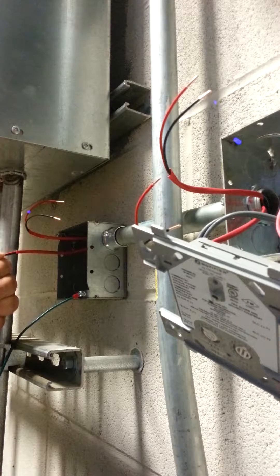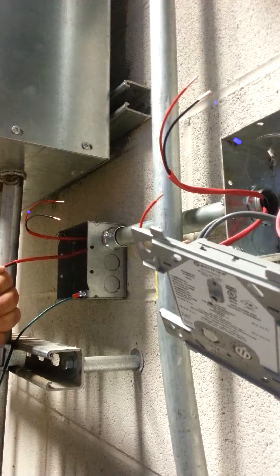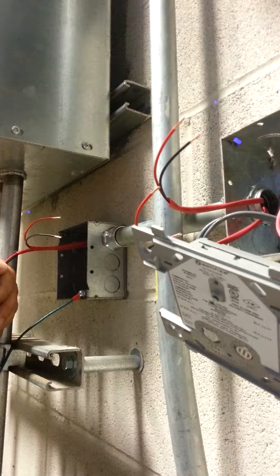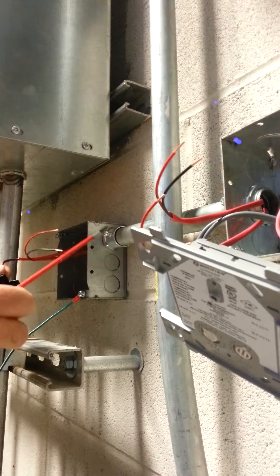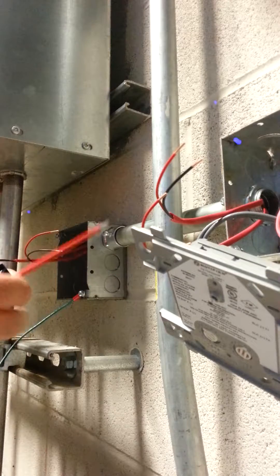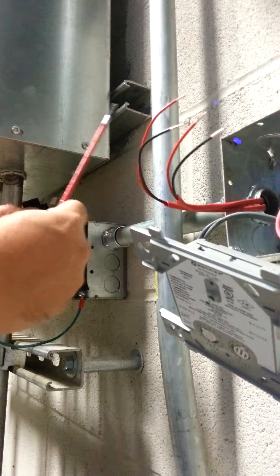I'm hooking black to negative, red to positive. I'm using a little tweaker screwdriver — you can see here. I bring it to a snug and then I twist it a little bit more. Then I always tug the wires to see if they come loose. So that's on the protected side. This is going to be on the unprotected side, and I take it to the cord.